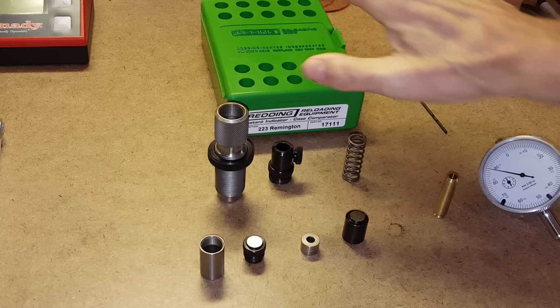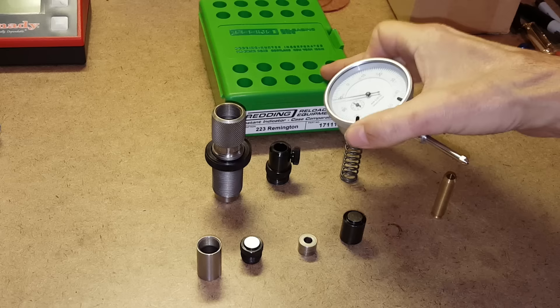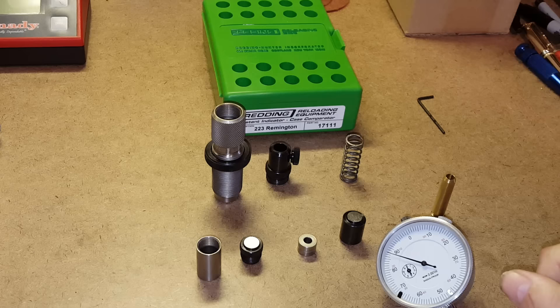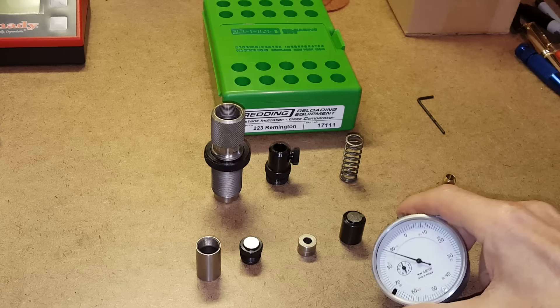It's sold by caliber — this particular one is for 223 Remington. You can buy it with or without the dial indicator. The idea is that once you have one with a dial indicator, any additional calibers you want an instant indicator for, you can buy without the dial indicator. With the dial indicator it sells for around $125; without it's about $95, so you save $30 on additional indicators.